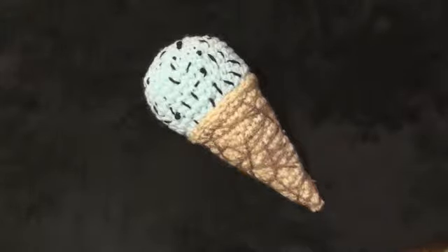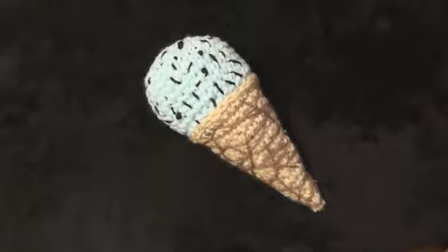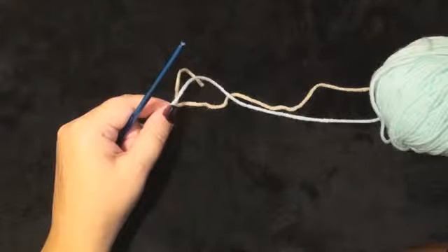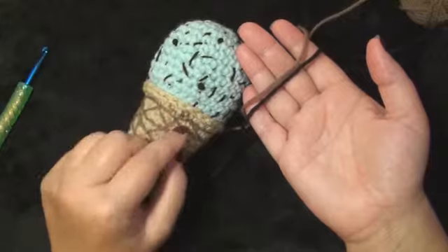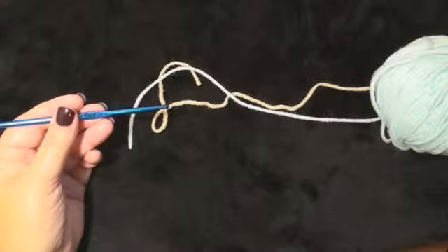This tutorial is going to be a crochet ice cream cone in a waffle cone. Tell me about your favorite type of ice cream in the comments section below. We will be using two colors of 4-ply worsted weight yarn, and we will also be using some brown and black and a size H 5mm crochet hook.